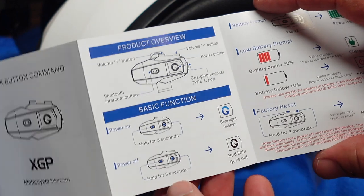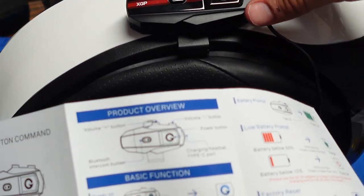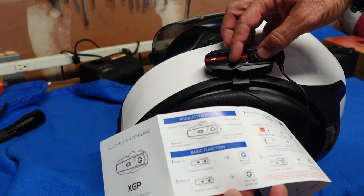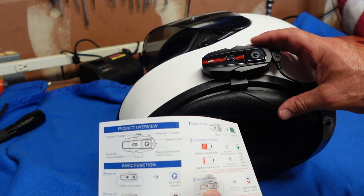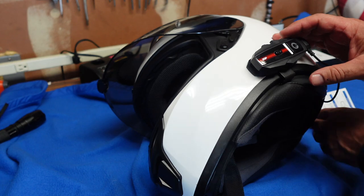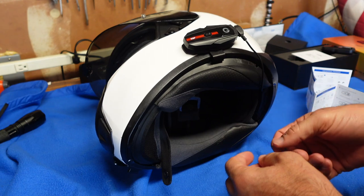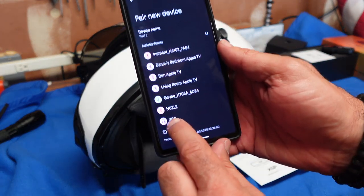Here in the instructions, we've got the basics: volume up and volume down. And this is to power it on — you hold these two buttons for 3 seconds, and you also hold them to turn off for 3 seconds. Tap the volume down twice and it'll give you a battery prompt. Let's power this on and see if we can hear it — it says power is 100%. XGP there on the bottom.